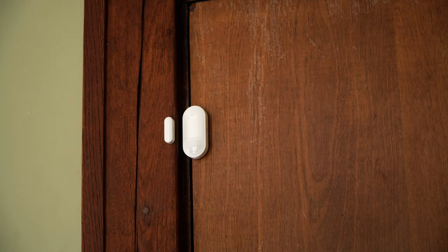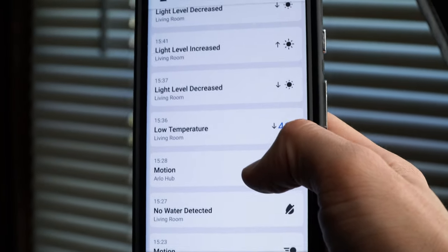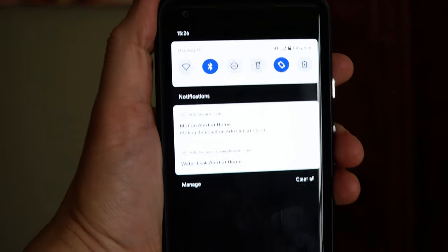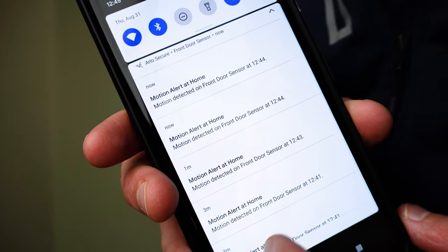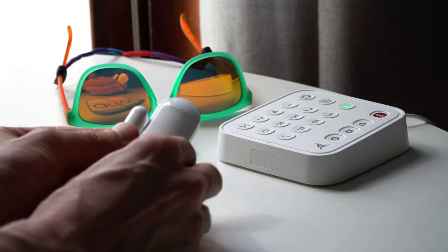Any single sensor can be customized to detect multiple things. For example, your door sensor can tell you when it's open, but also when a smoke alarm sounds or when the temperature gets too high. So you're not limited in detection combinations, to say the least. In my testing, I was really impressed by how quickly I received notifications when the sensors detected something — it was nearly instantaneous.